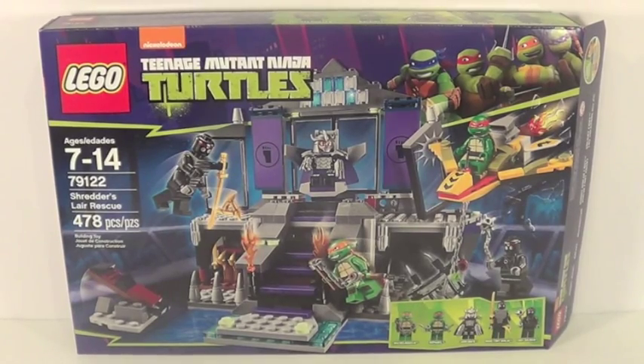Hey guys, what's up, it's me Legolee329 again here today, and this is kind of a sad day because this is my final 2014 set review of these Teenage Mutant Ninja Turtles sets based off the Nickelodeon TV show. There will be movie sets coming out in the summer, but they're not quite the same as these TV show sets. Today we have set number 79122.